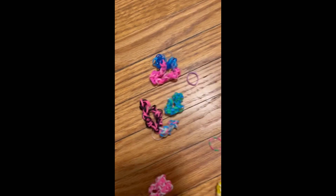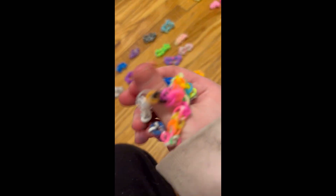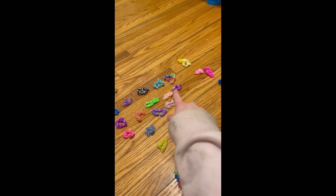We got two rainbow ones — the actual rainbow one, and then there's a tie-dye one that has like three colors that's every color of the rainbow.